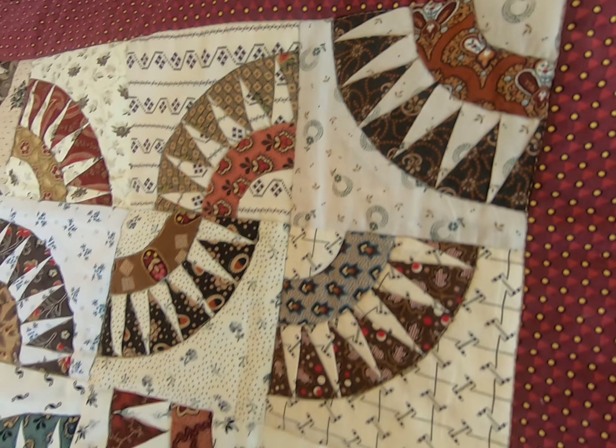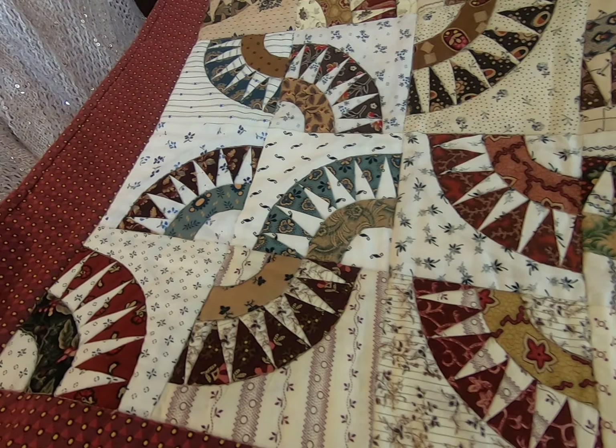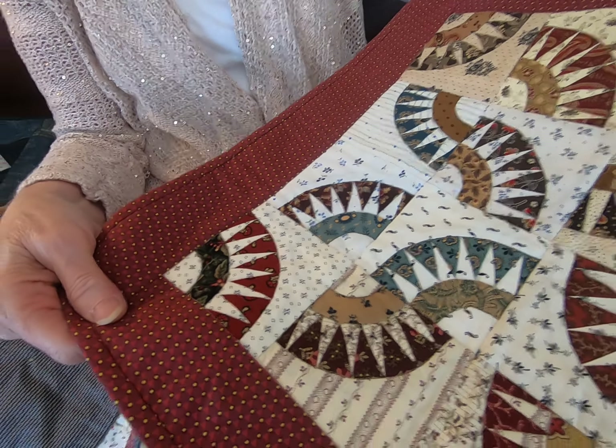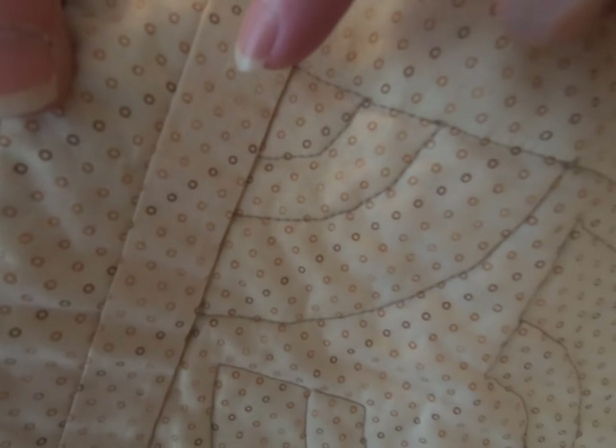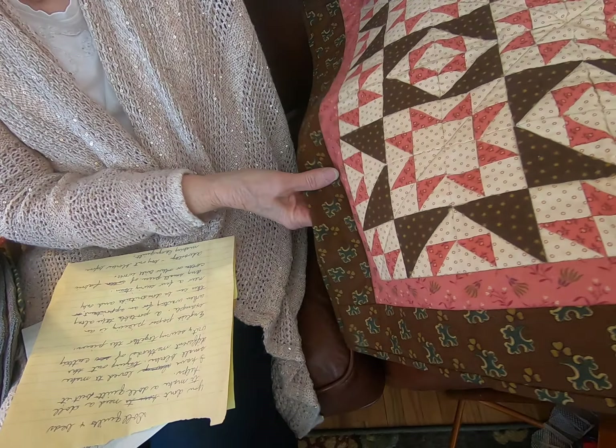Here's another little quilt like that. This one is made with shirtings — different fabrics used for shirting reproductions — and this too has some antique little buttons that I added to it. You can also put a little hook on the back and hang them up if you'd like.